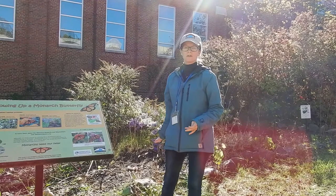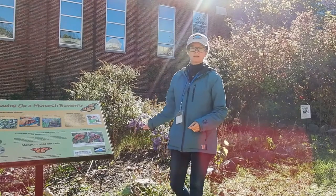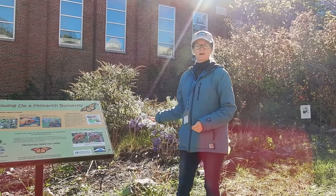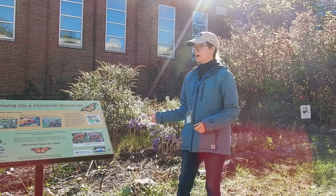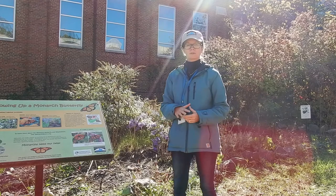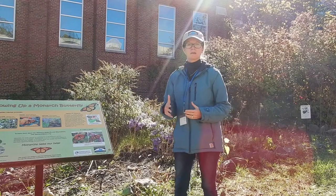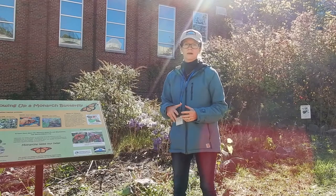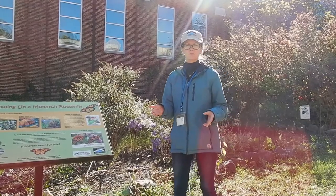First off, we have here a Monarch Way Station. This is a certified way station for Monarch butterflies and this was really our first addition or improvement to the Green Schoolyard. They already had a butterfly garden here at Albert Harris Elementary, so what we decided to do was go in and make the improvements to make it a certified Monarch Way Station. Here is a brief overview of some of those improvements.